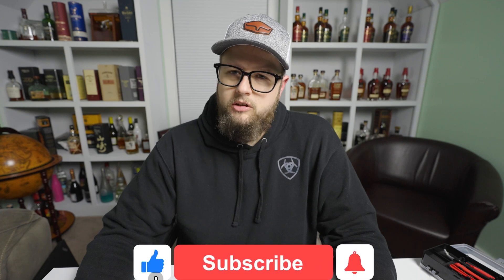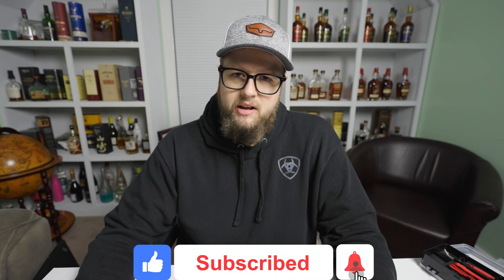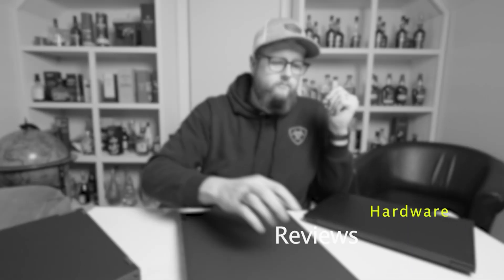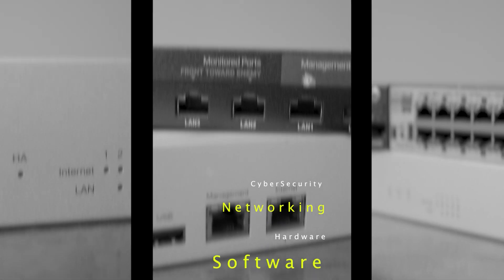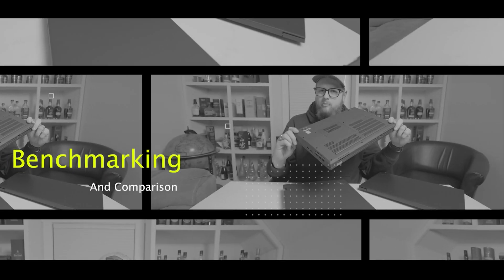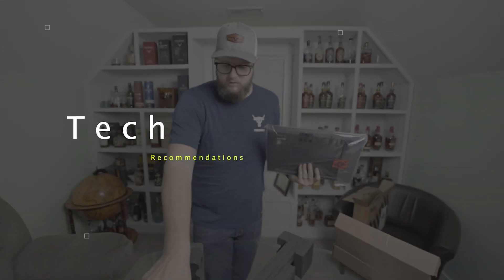Hey guys, my name's Casey and in this video we're going to be disassembling and tearing down the P15 Gen 2. I bought this laptop for a client — I was given this laptop and I'm not paid to do this video.